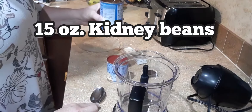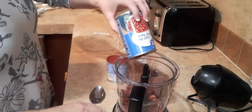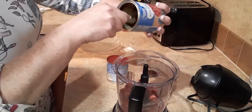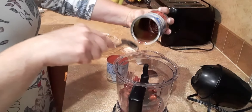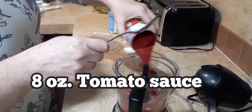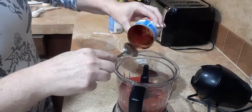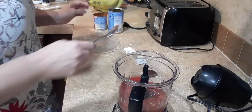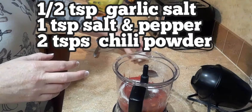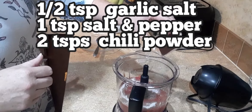I have got a can of light red kidney beans. Put that into the blender — you don't drain the liquid, keep the liquid in there. And a can of tomato sauce. A half a teaspoon of garlic salt, a teaspoon of salt and pepper, and two teaspoons of chili powder.